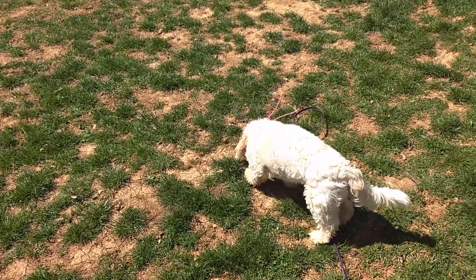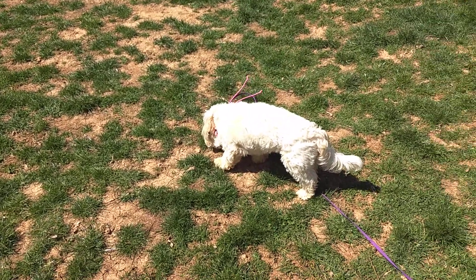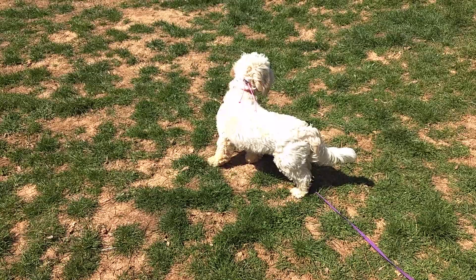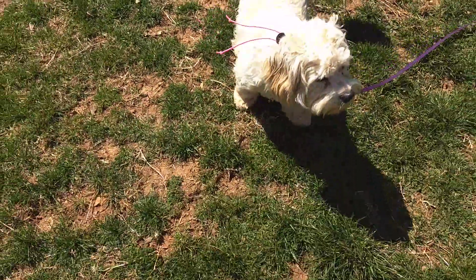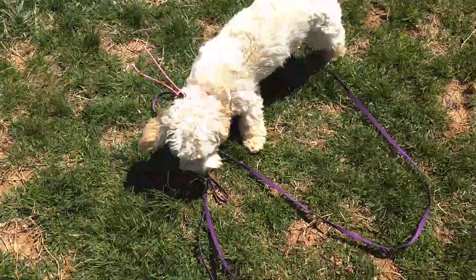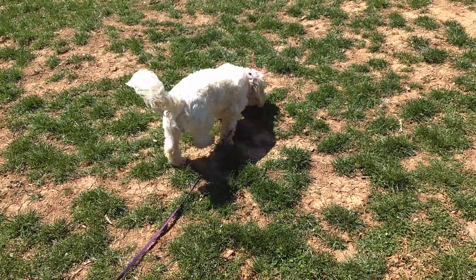Hi guys, it's Heather with Lead the Way Canine Training. I have a new dog for board and train that we picked up this morning — this is Rosalina. She's about nine months old and she is a Cocker Spaniel Havanese mix, and we are just starting our e-collar conditioning, so that's what her little pink antenna are.